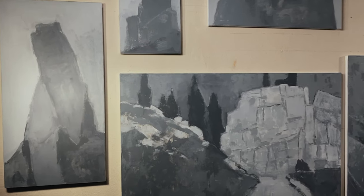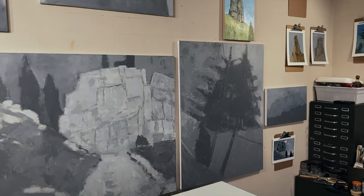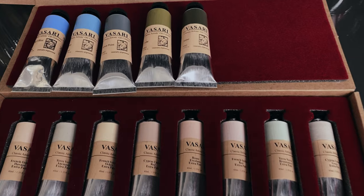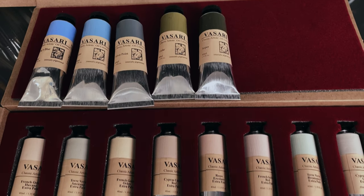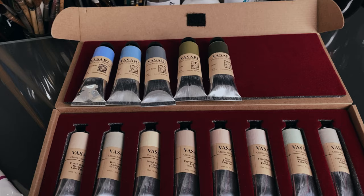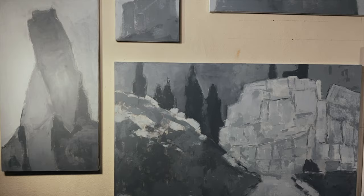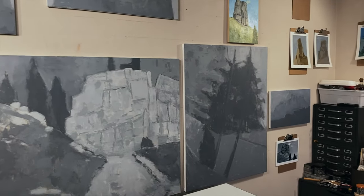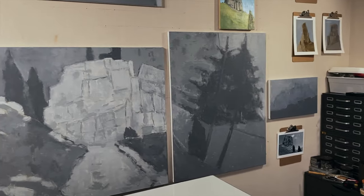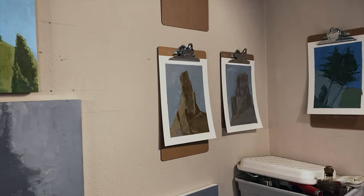So the thing I am going to do today is work on this painting and show you some color stuff. These colors are from a company called Vasari, and I picked these up maybe a month or two ago when they were on sale, and I was thinking that I would use them for this painting. But I'm not entirely convinced, so I've been doing these little studies, different color studies and stuff, trying to figure out what I want to do with this thing.